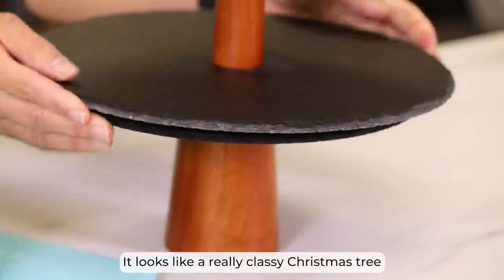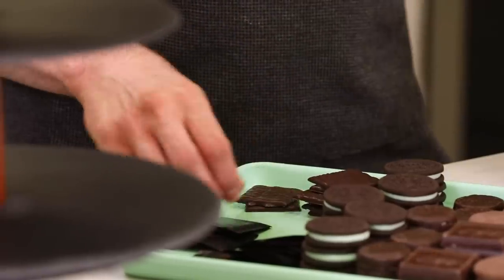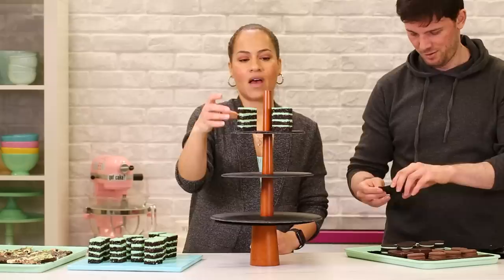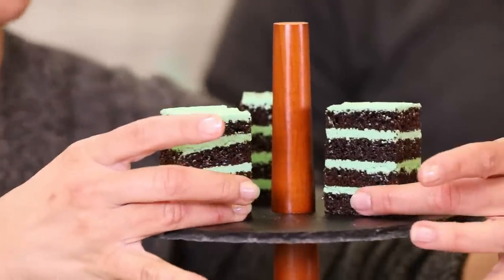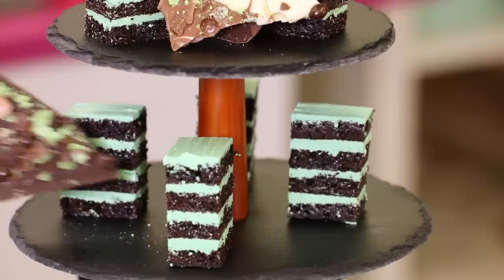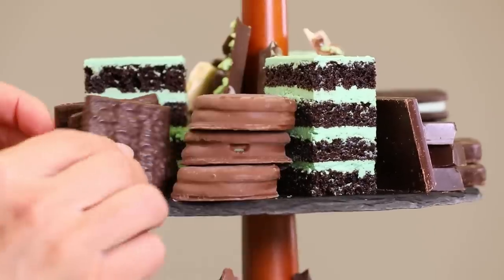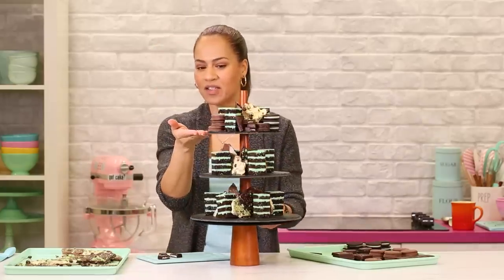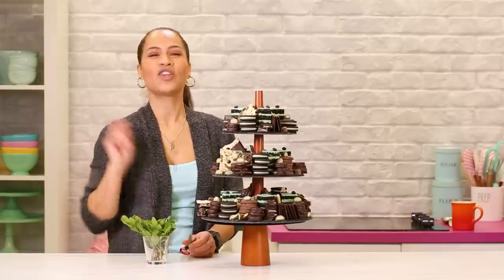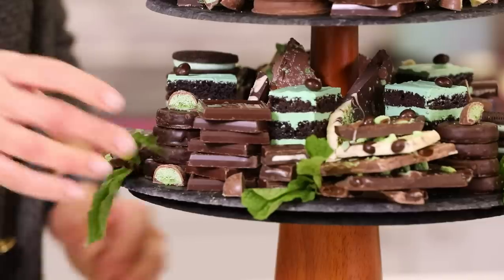This is actually two stands — this one belongs here at How to Cake It and this one is from my house. It looks like a really classy Christmas tree. Cake first. Orhan thinks I should make this stand with a bit of everything on each tier, but I like to organize — you guys know I'm an organizer. Even the way I'm placing the cake. Now I'm going to go in with some of the other treats — the Oreos and whatnot. Look at how beautiful that is! A fan of after-eights. I think it's the perfect touch — it's going to freshen everything up, make it healthy. Balance.